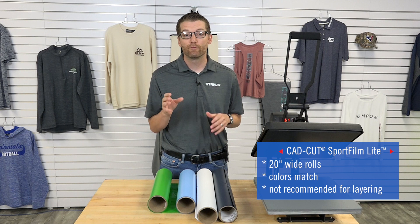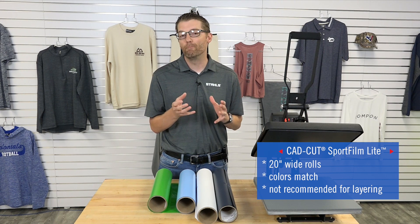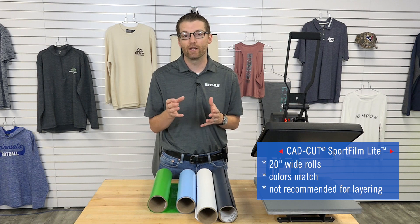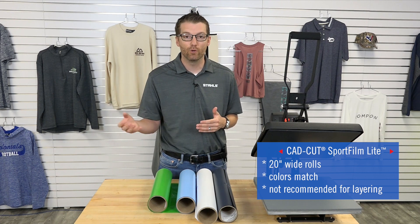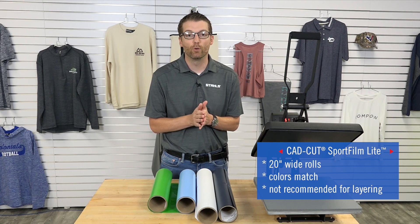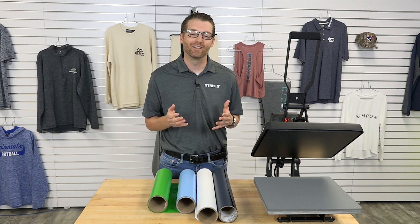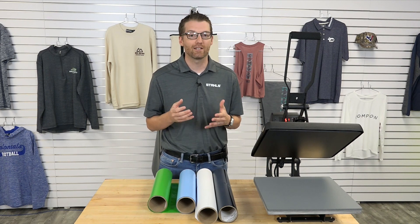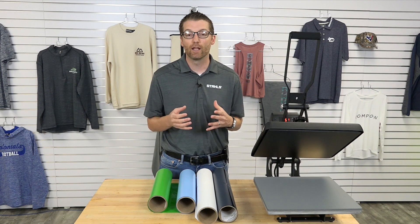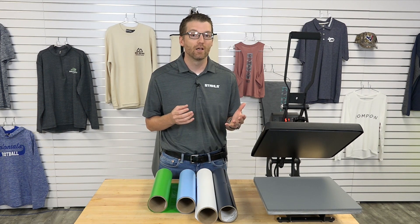The colors match up very well from Sport Film Light to Econoprint, so you should really see not many limitations as far as color availability, and you'll get access to a few additional colors. The other thing to point out about Sport Film Light is we don't recommend it for layering. From all of our lab testing and evaluation across the whole color range, we don't recommend it for layering, so if you're doing a lot of multi-color work with Econoprint, you're really going to have to take a look at the UltraWeed.